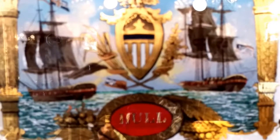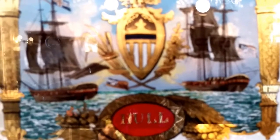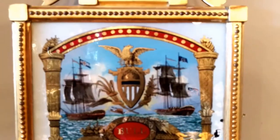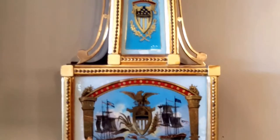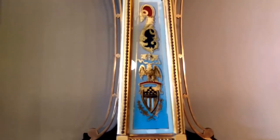Hi everyone, thank you for joining me on another episode of Jimmy's Alpine Clock Shop YouTube channel. Today I'd like to show you the clock in front of me. It is from Waterbury — it is an American clock company — and this one is circa 1880s. It is a tremendous example of made in America.